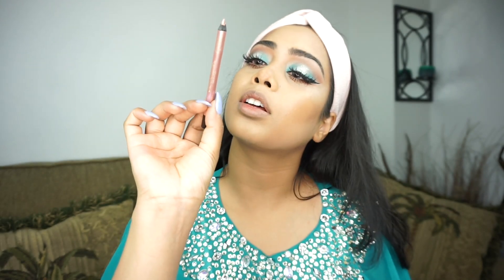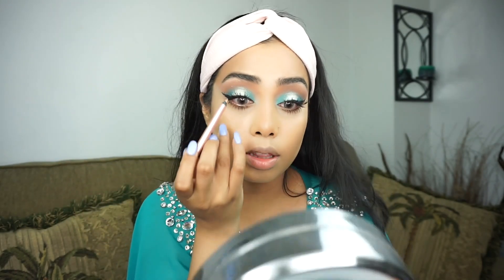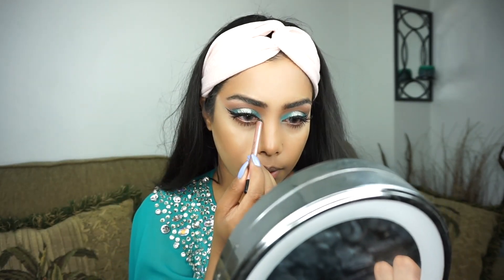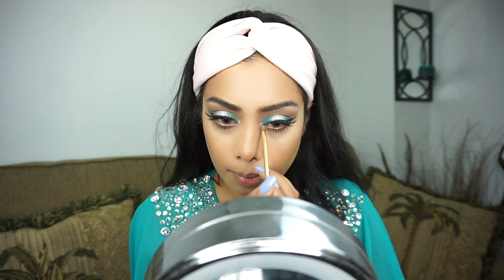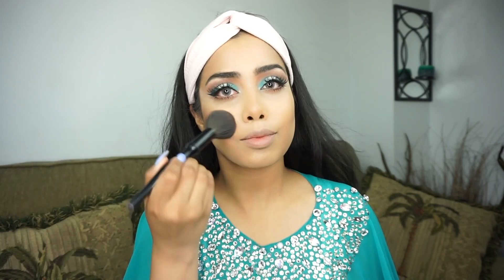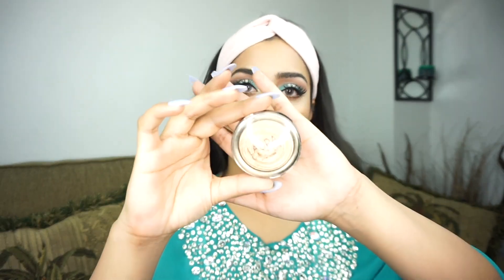I'm going to go back to the bottom lash line and take this L'Oreal Silkemies eyeliner, putting it in the waterline and also in the inner corner. The eyes are done, so now I'm moving on to the face. I'm going to use MAC Desert Rose blush, then take the Laura Geller Gilded Honey highlight and add it onto the cheeks. Before that I'll spray my brush with some Fix Plus — I always do this to make the highlight pop even more and look more wet.